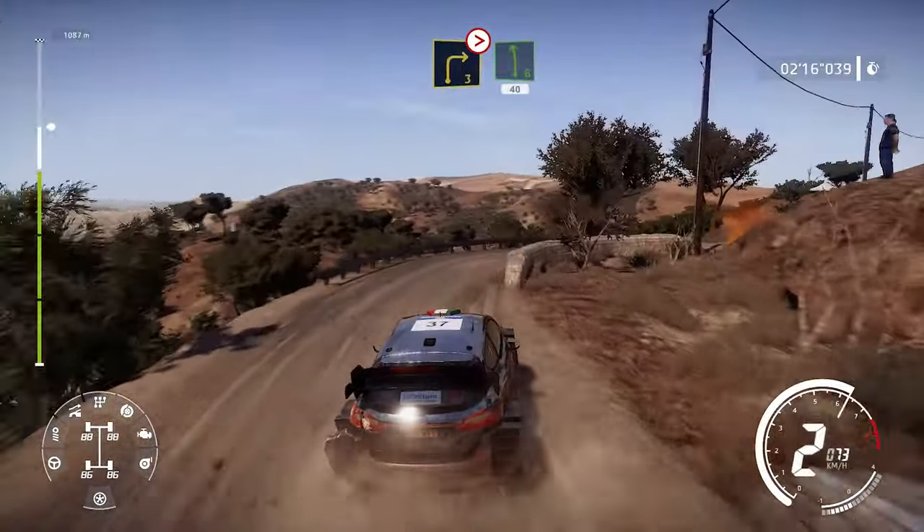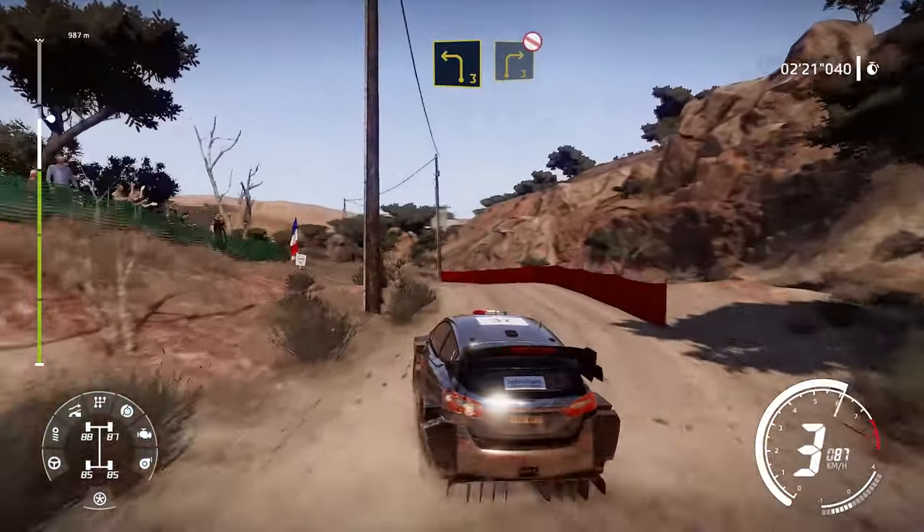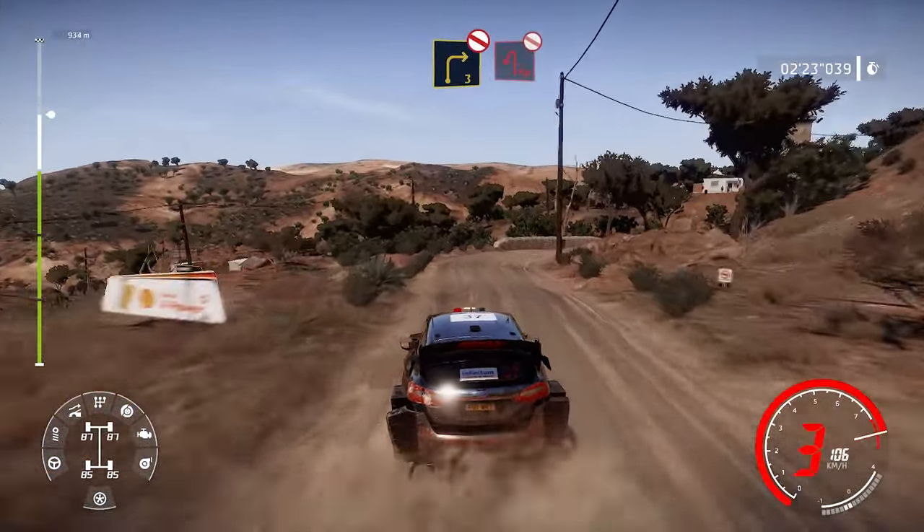And left 6 40. Left 3 into right 3 don't cut and brake for hairpin left don't cut.